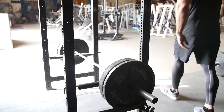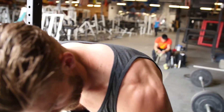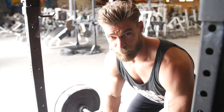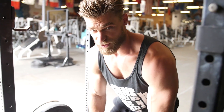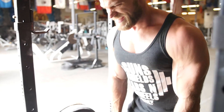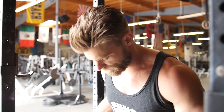Moving on to the next superset, which is going to be rack pulls supersetted with barbell shrugs. For the rack pulls, you want the bar held just about knee height, slightly below, and what we're going to do is essentially work the upper half of a deadlift. The first half of the deadlift is a push with the legs; once you achieve that vertical lower leg, that's when the pulling mechanism starts. Since we're working back and want to isolate more, we're working just the pulling mechanism — pulling to the top position, keeping those legs tight, bar close to your thighs, up and down. We'll do four sets of eight reps, and then immediately go on to the barbell shrugs to isolate the traps.